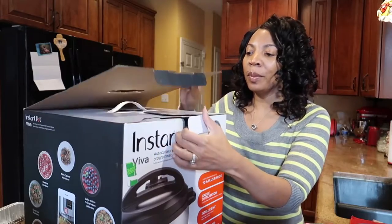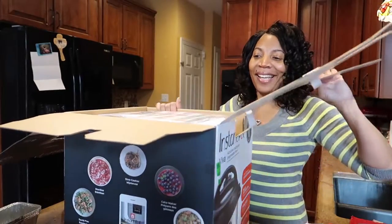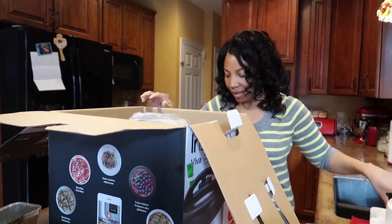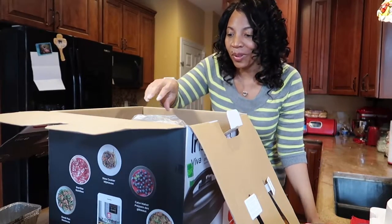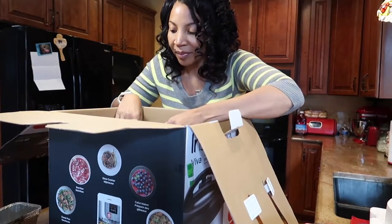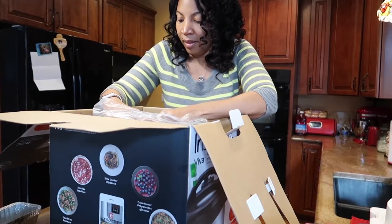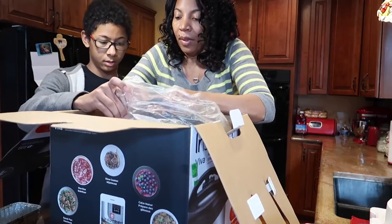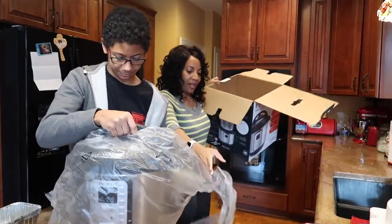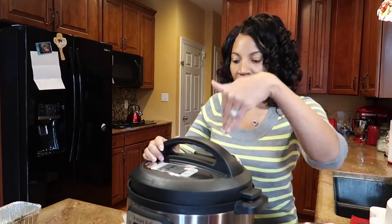I'm gonna open this — I'll speed it up on camera. Mama got a new toy! I'm so excited, like a kid. Christian, come help me pull the box. You pull the pot and I'll pull the box. That's why I had these big strong boys. All right, you want to focus the camera on it?